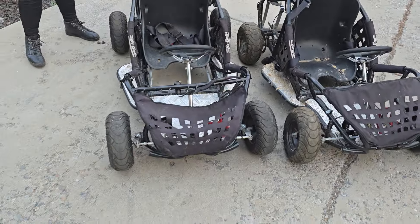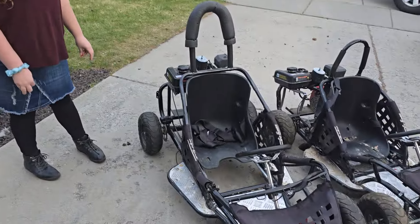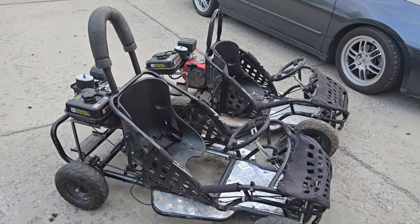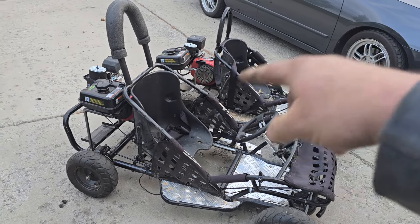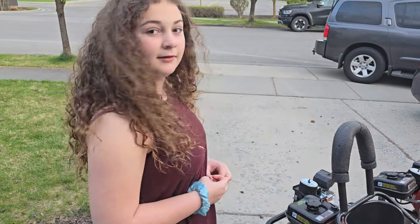The cart performs a lot better and we're excited to give it a rip. He is comparing them side by side, so make sure you follow and subscribe because we have a lot more of this cart — we're gonna be doing some more modifications to it, maybe some exhaust and carb work.